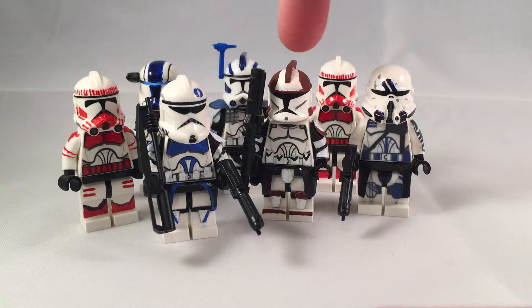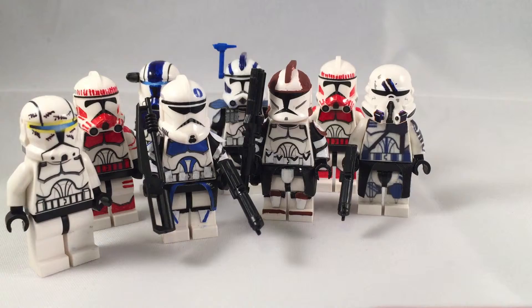Commander Ponds review will be up tonight. And then my How to Paint Straight Thin Lines video. Probably my Commando Gregor I've been working on — I've only worked on the helmet so far.